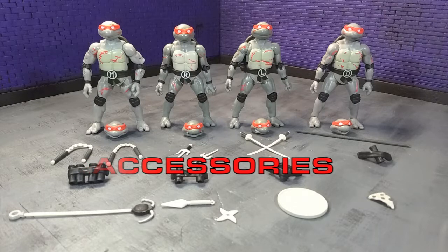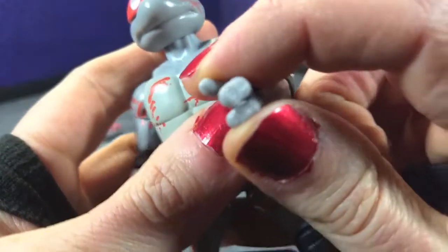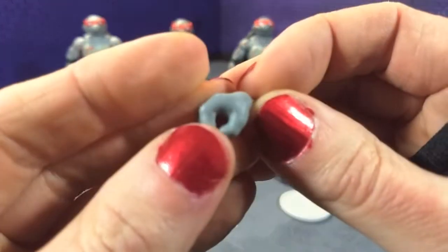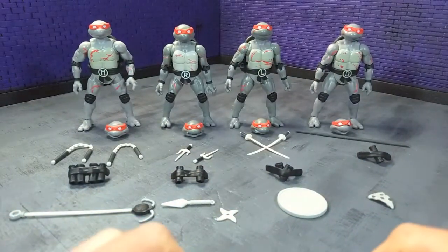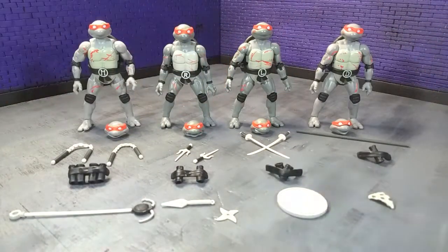For accessories, naturally we have a lot going on here because it is a four-pack. They all have their signature weapons, but there's a lot of crossover and stuff that can be interchanged between all of them, which is nice. Starting off with hands — they all come with the exact same sets of hands. First are just relaxed hands, which is what you get out of the box. All the hands are on horizontal hinges. Then we get a pair of gripping hands with each turtle — they're very hard plastic, so some of them might require heating up. And then they all get a third pair as well, so three pairs of hands per turtle.